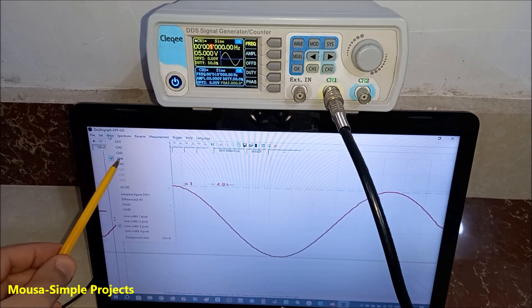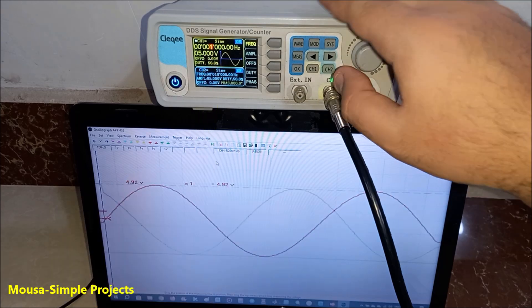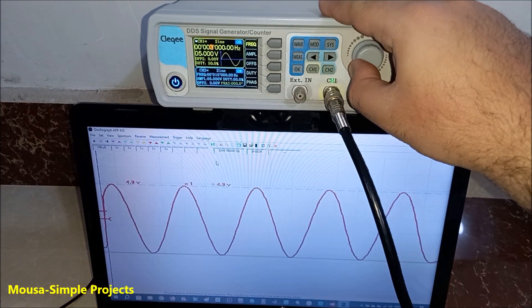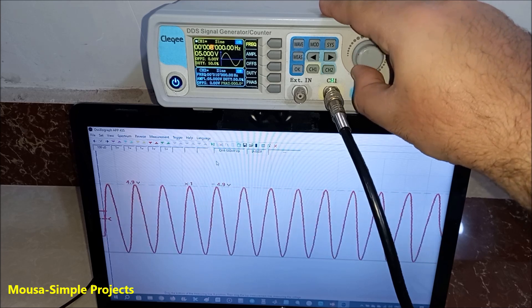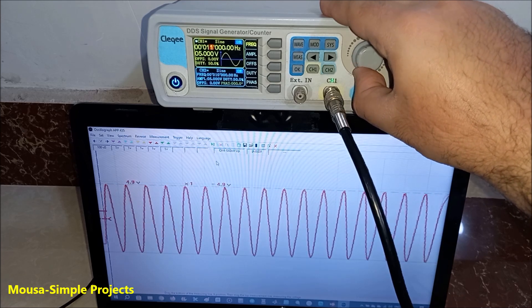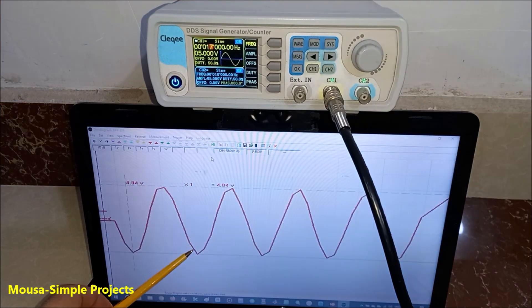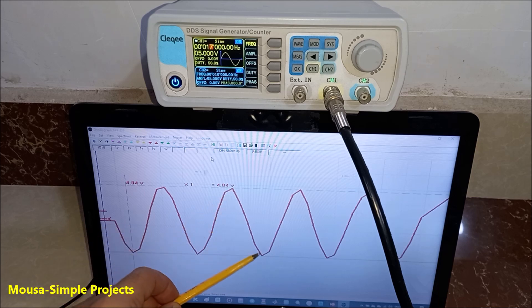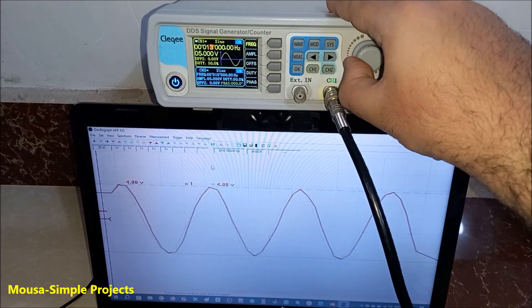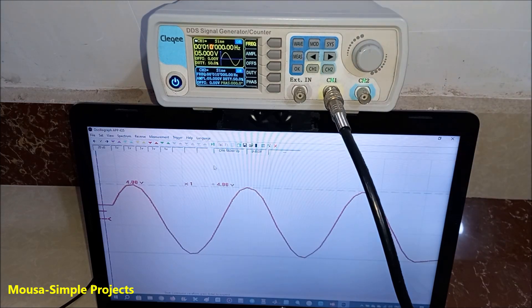At the beginning, I activated only one channel and connected it to a one kilohertz signal, then I started to increase the frequency. There is some distortion for any frequency more than 10 or 15 kilohertz, so I think the maximum frequency of this oscilloscope is only 10 kilohertz, not 50.